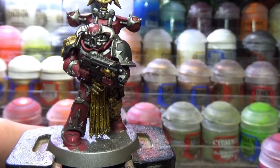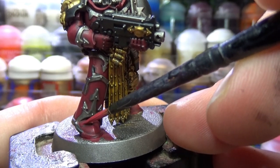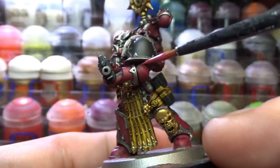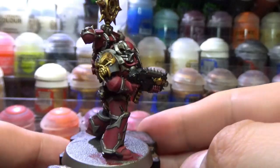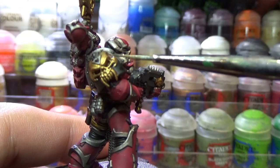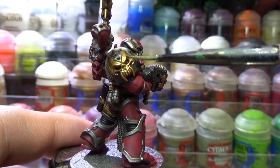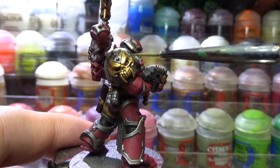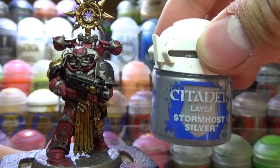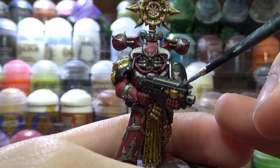And with that we have most of the armor basecoated and shaded and it's time to start with the edge highlights. I first started by using Wazdakka Red to edge highlight the armor. Now with the red highlighted, I used Liberator Gold and edge highlighted all of the gold parts. After that I used Stormhost Silver to edge highlight all of the silver and also give an extreme edge highlight to all of the gold.